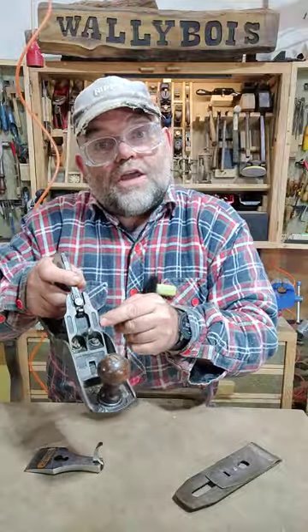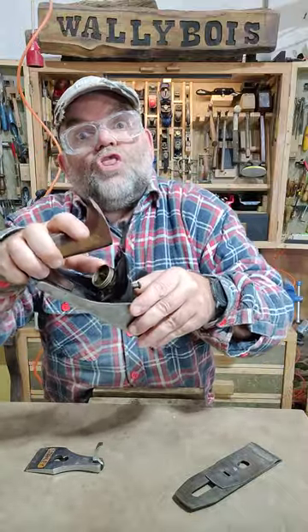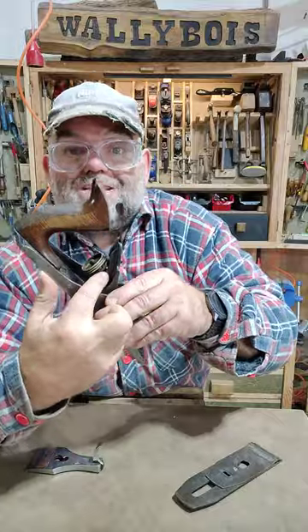We have the frog. We have the frog securing screws. We have the frog adjustment screw. We have the depth control knob. We have the screw, which is a reverse thread by the way. We have the yoke, just there.